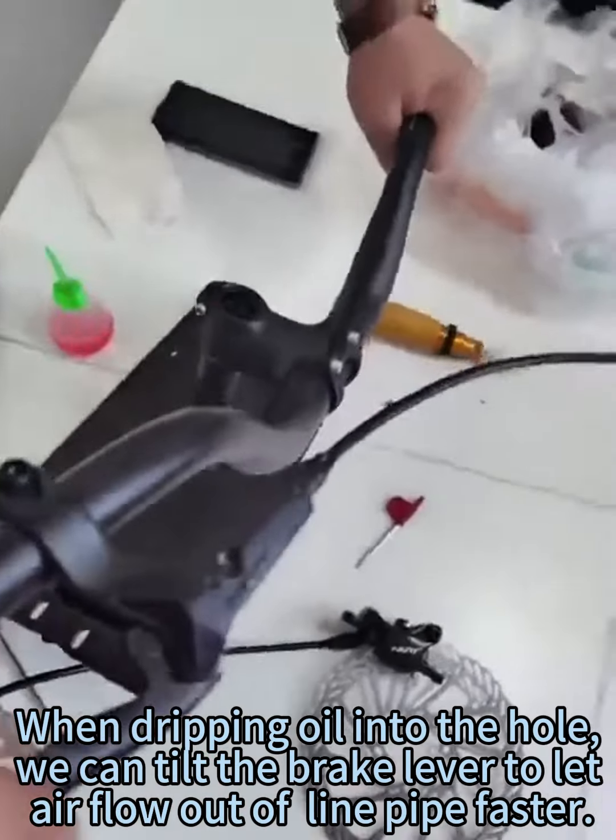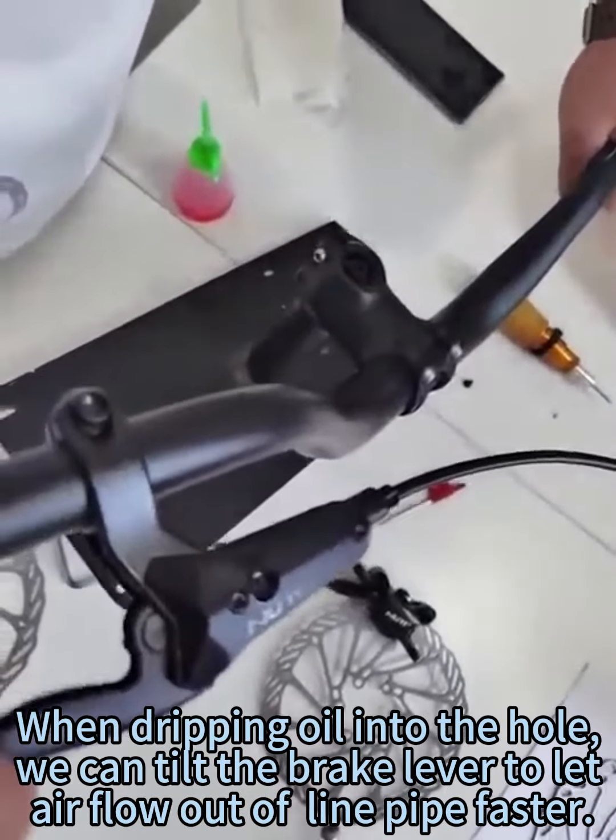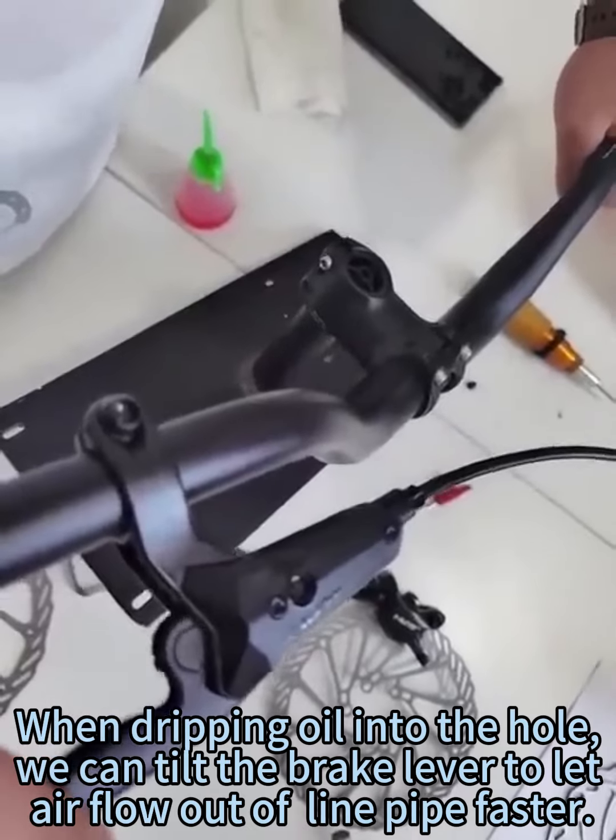When dripping oil into the hole, we can tilt the brake lever to let air flow out of the line pipe faster.